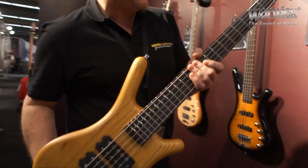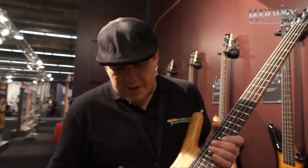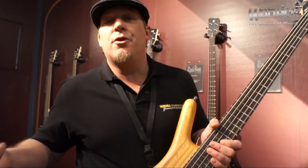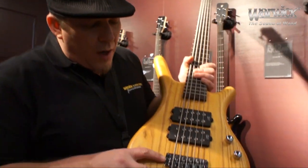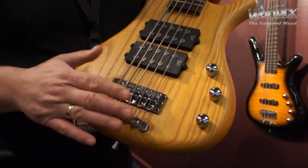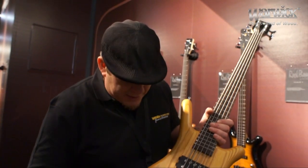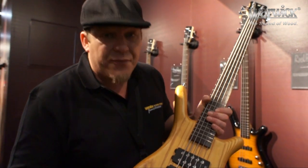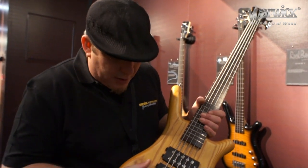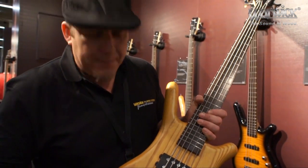There are several features in the Rock Bass line where they share some of the same features as the actual high-end German-built Warwick Series instruments. One of them is this two-piece, three-dimensional bridge system. This is the identical hardware used on the Warwick Series basses made in Germany, so you have a really excellent, high-quality, fully three-dimensional bridge system that you can use to get the bass set up perfectly and intonated perfectly.